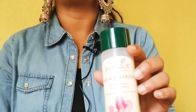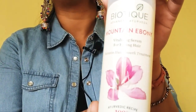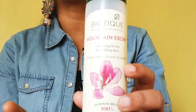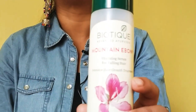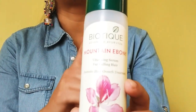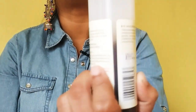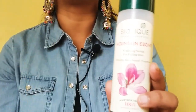Now let's talk about Biotique Mountain Ebony Hair Vitalizing Serum and compare it to another normal serum in the market. What is written here is 'Hair Vitalizing Serum' — I want to clear a little misconception. This is not a hair-length serum. If you want to use this Biotique product on your hair length it will not give a smooth effect. This serum is made only for the scalp.